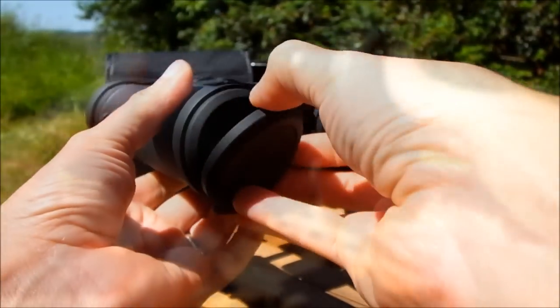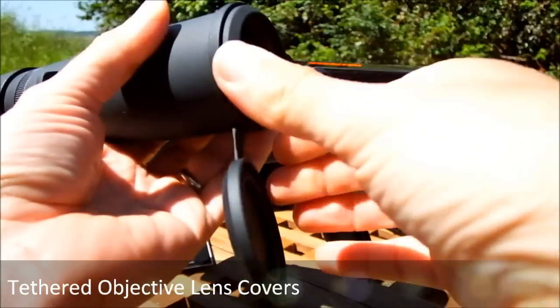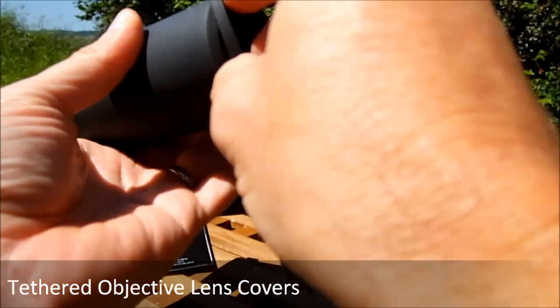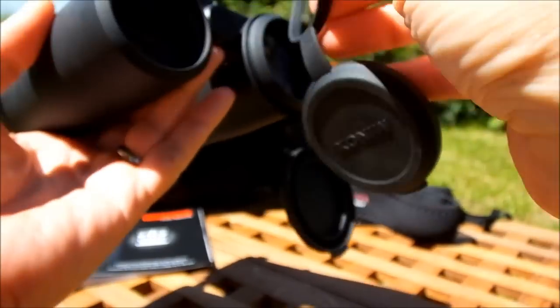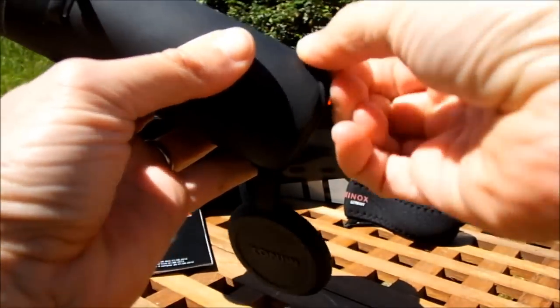On the front they have some tethered objective lens covers, which is a really great feature in that they connect to the body. But if you don't want to carry them around or you don't like them hanging below your binoculars when you're glassing, you can quite easily take them off and put them back.